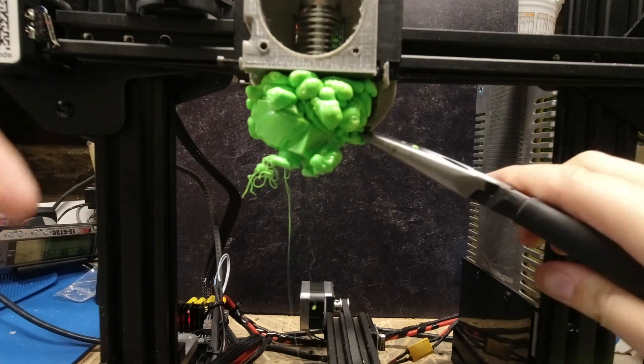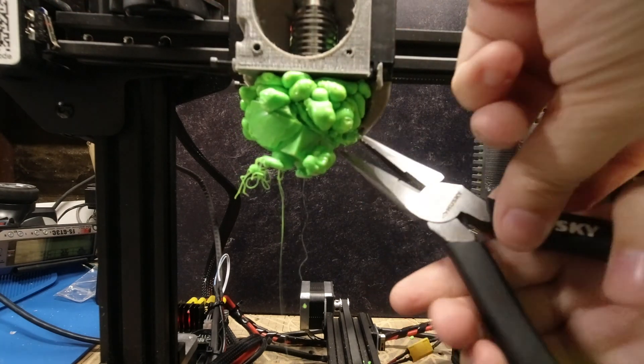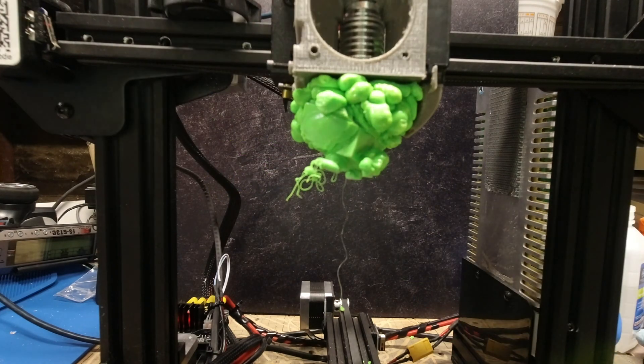And once that happens, your printer isn't going to be able to heat up anymore. And then basically you're kind of screwed with taking out the rest of the filament if you already haven't gotten the blobs out.